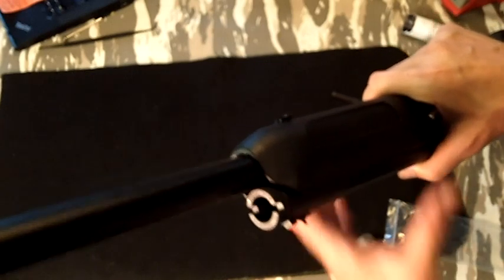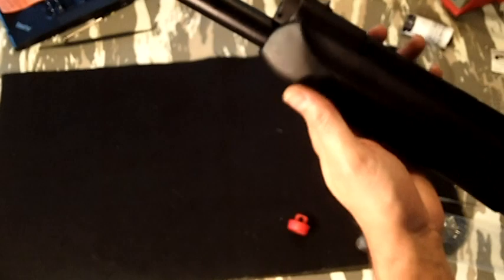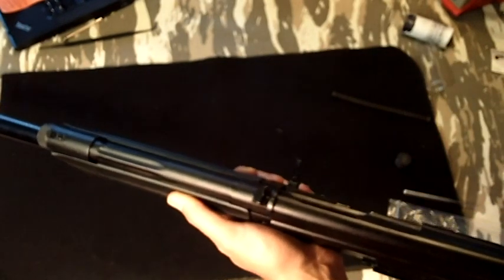And that's it. That should make your gun more reliable while shooting lighter loads — birdshot, managed recoil slugs, whatever. I will let you know how it turns out. Thanks for watching.